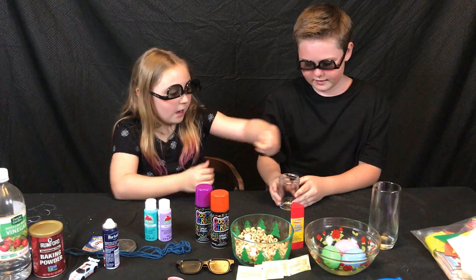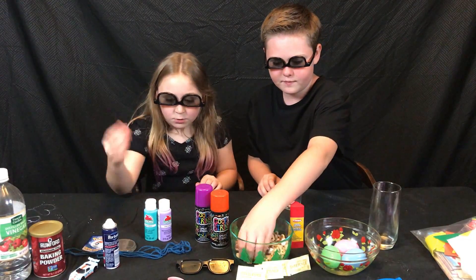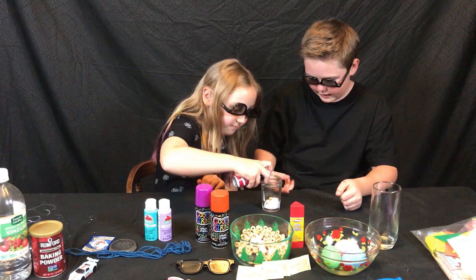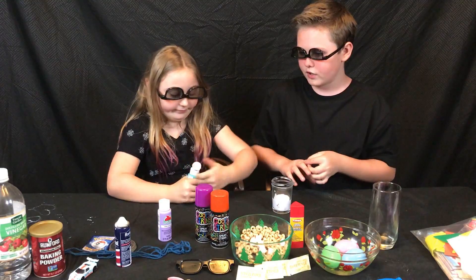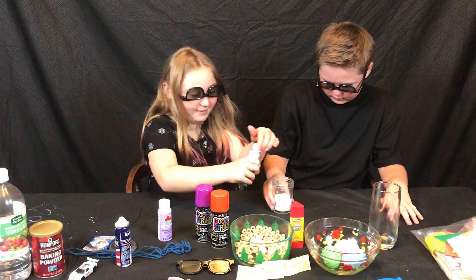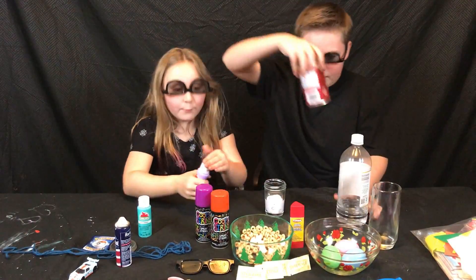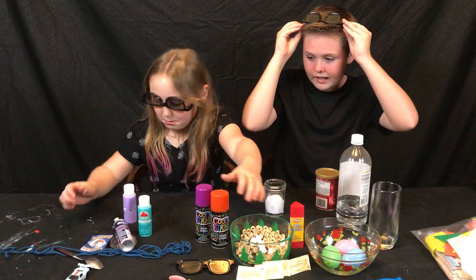All right, so you grab your jar and you've got one marshmallow, some Cheerios in here. Take your Cheerios, put them in. You need some shaving cream — put it in — and you need some paint. Then we need the vinegar and the baking powder. Now we need some purple in here. I'm gonna grab the vinegar — wait, we need a spoon. We forgot our measure — six spoons.